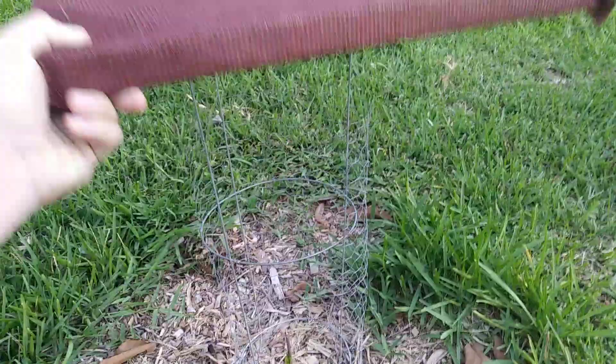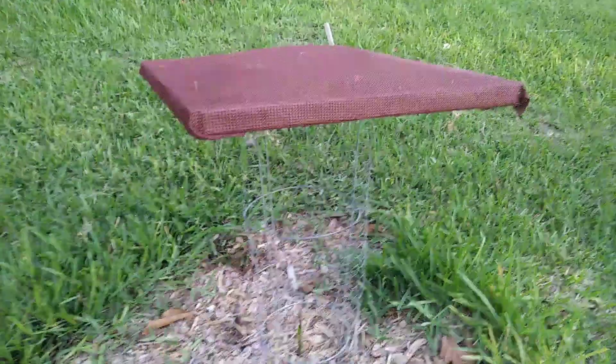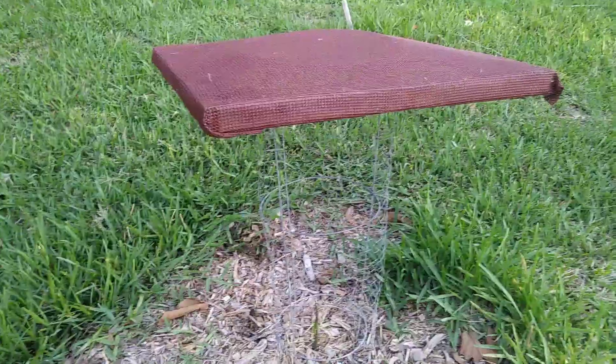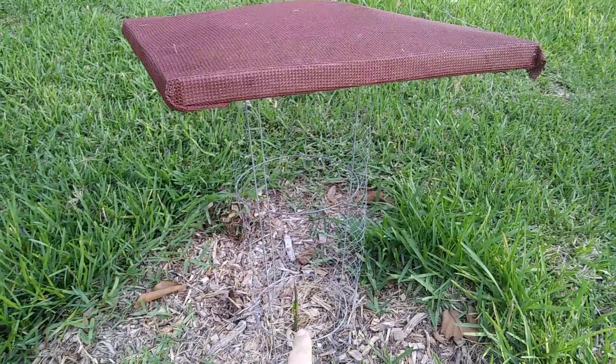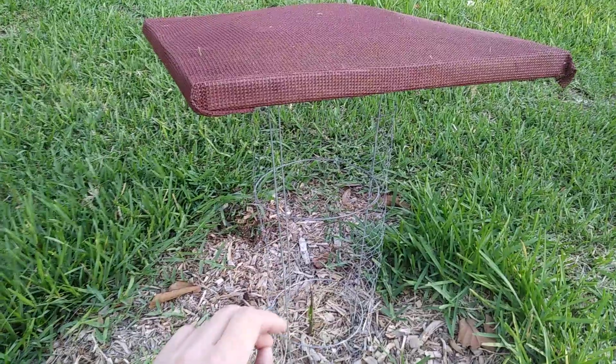When putting the shade up, you can either build a structure to screw it onto and hold it up, or be lazy and do something improvised like this. Either way, that gives you an idea of what a proper shade structure looks like. This is a little jackfruit seedling that died back but is coming back — they need shade from the harsh afternoon sun down here.